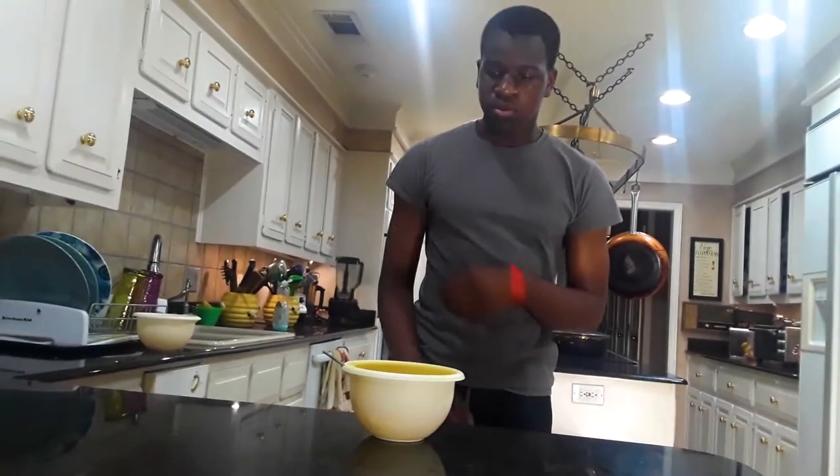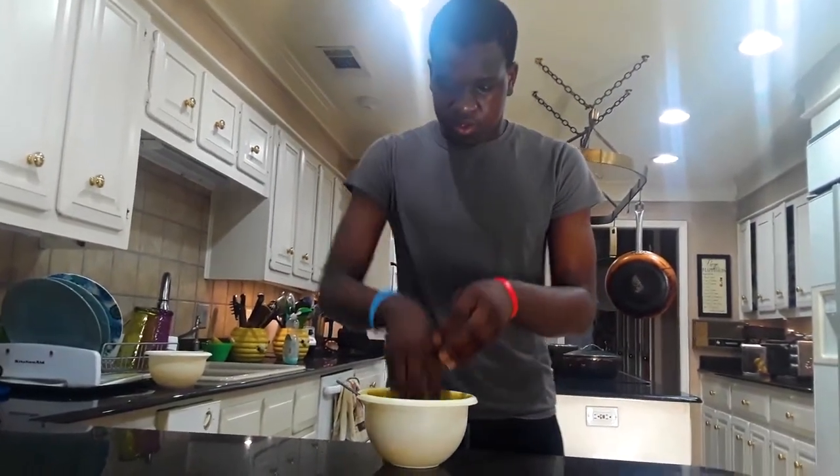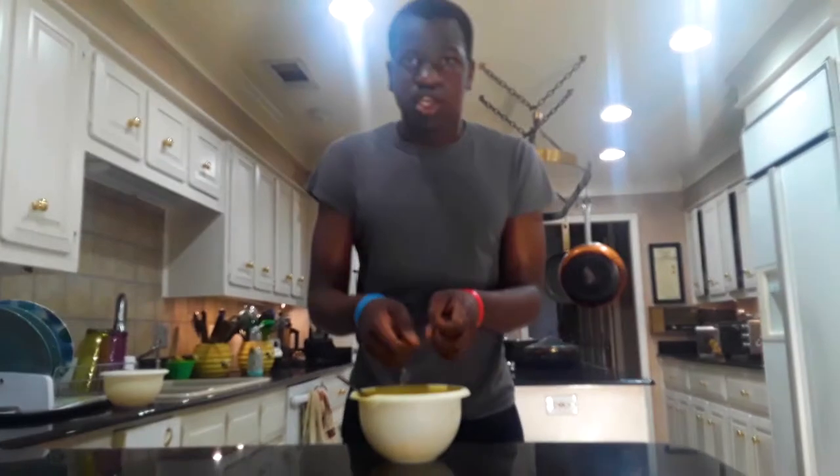After you crush up all the habaneros, the project is done. You're finished. You just need to rub your hands in it, get it all in there, make sure you get all the nicks and crannies, all the pores, make sure it gets deep in them. Let it soak up.